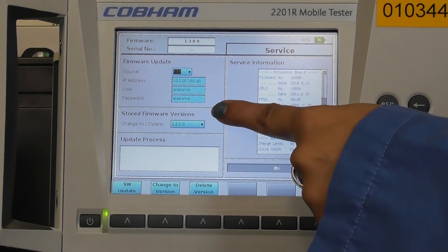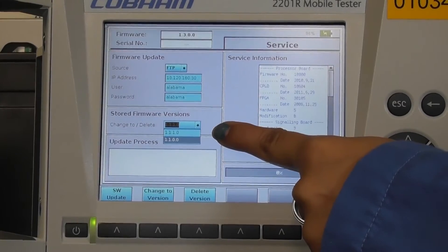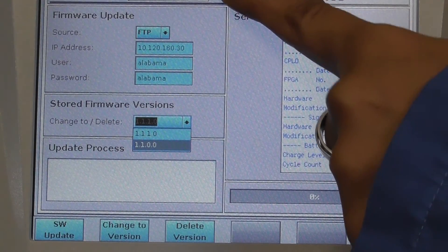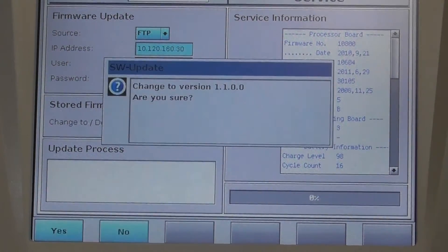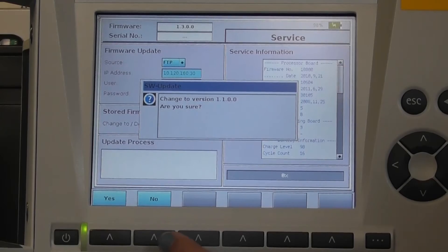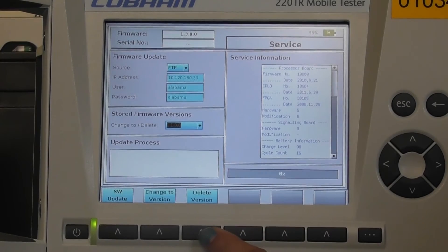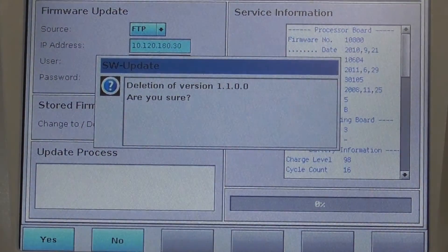The stored firmware versions show the firmware currently present on the hardware. This hardware has three firmwares: version 1.10, 1.10, and the current active version. You can change between these versions — select and press the change to version button, then confirm yes or no. If you want to delete a version, select a version and press the delete version button, then confirm yes or no.